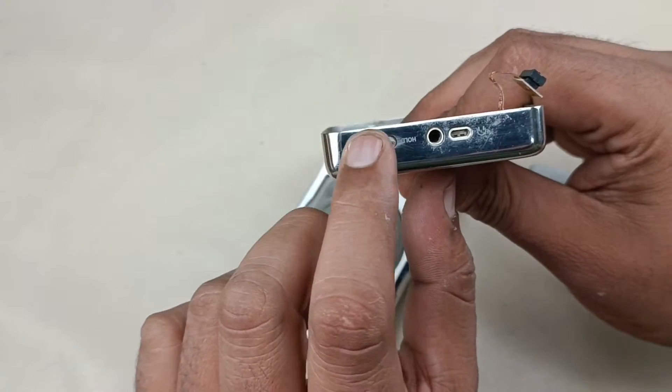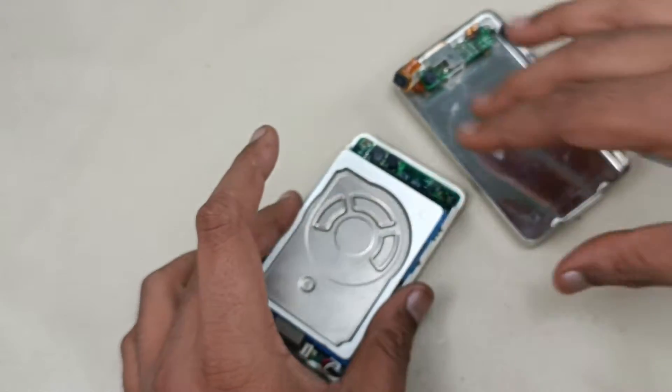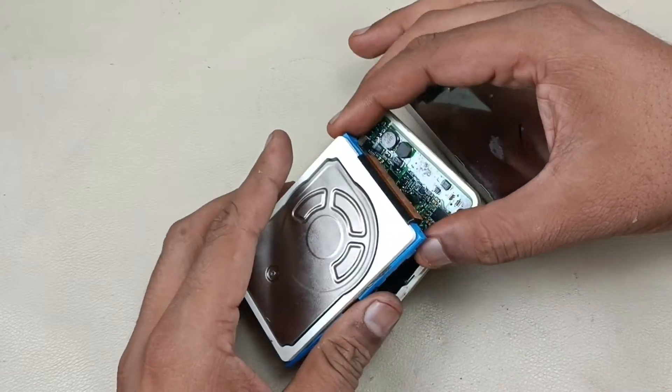Headphone out, and this is for hold button, toggle button. This is a 40 GB hard disk, let me remove this.